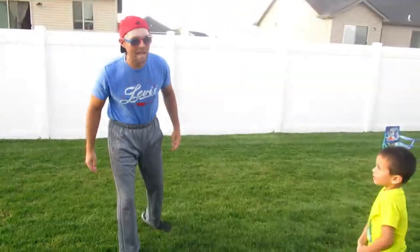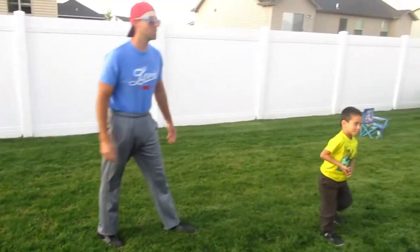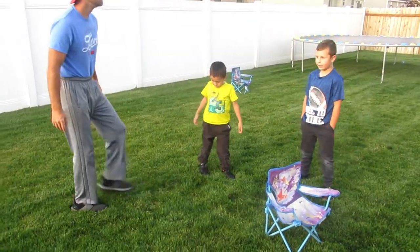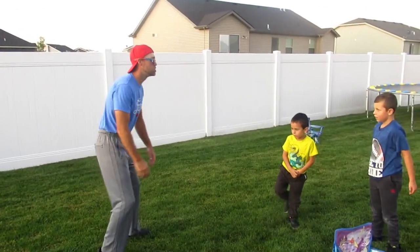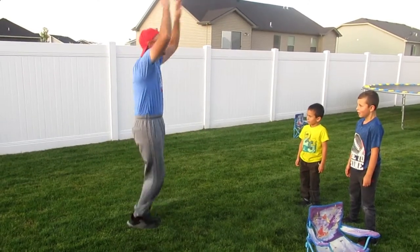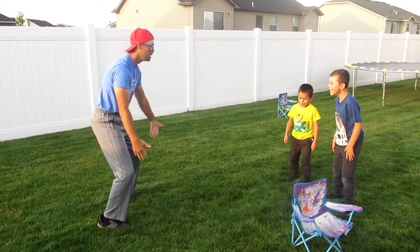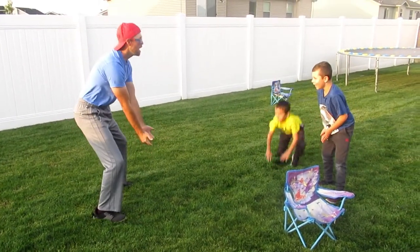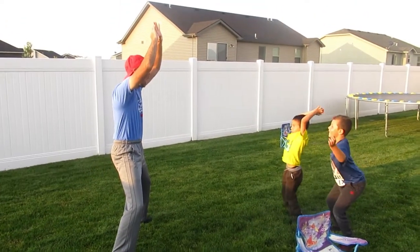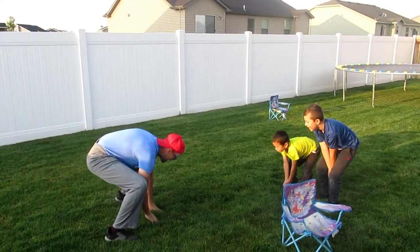We're getting limber, guys, we're getting limber. Now we got to do the next one — you guys know how to do jumping jacks? Let's go! Ready? You come down, you're jumping, you jack. Jump, jack with me — ready, go! Arms down here, and then you jump. There you go, and then you jack back down.